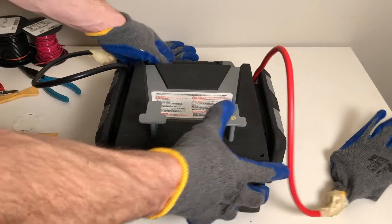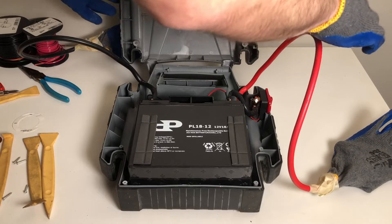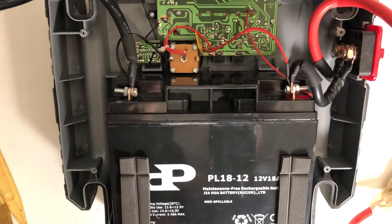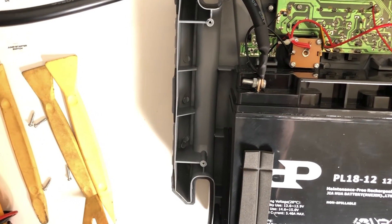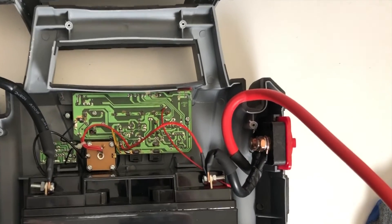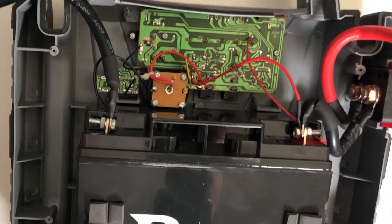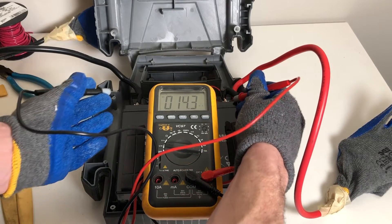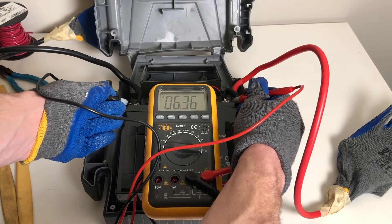With that removed, we could easily open the case — and there it was: the bad battery. These jump starter packs are very simple: you've got a circuit board and a battery, and there's really not much more. The circuit board and functions vary by model; you're essentially carrying around a battery that supplements your vehicle's battery when it goes low. We confirmed the battery is dead — 6.36 volts. It's time for this battery to go.